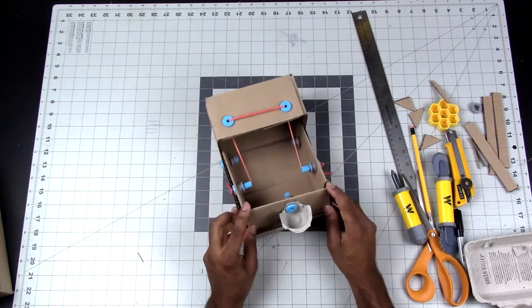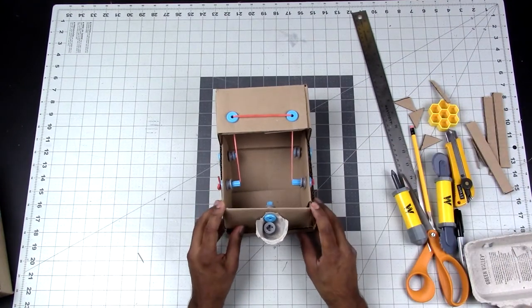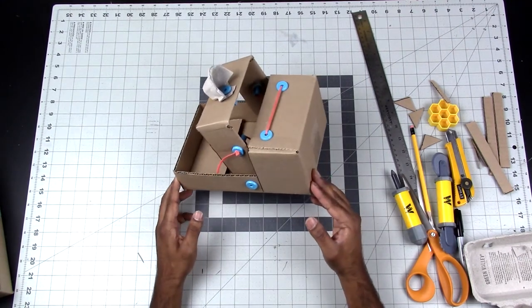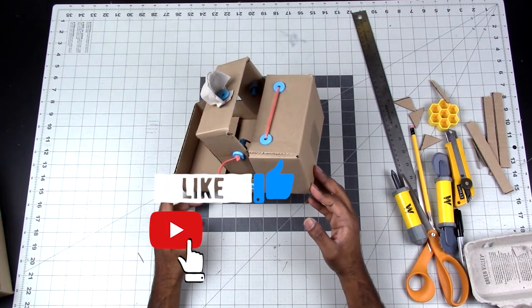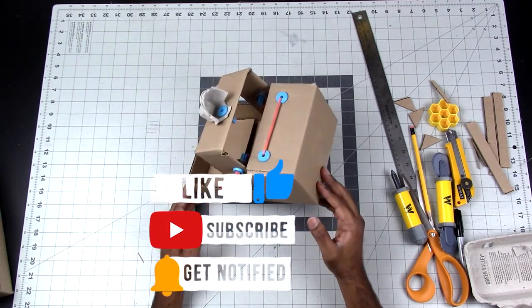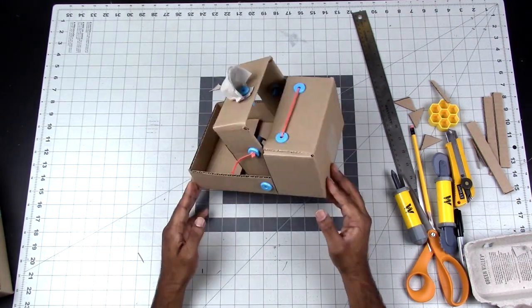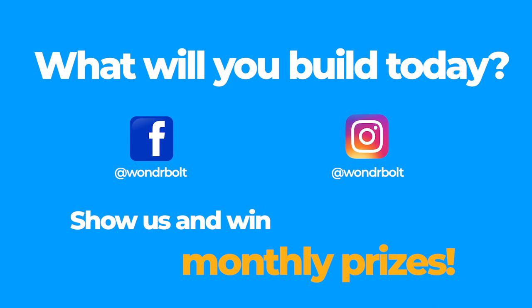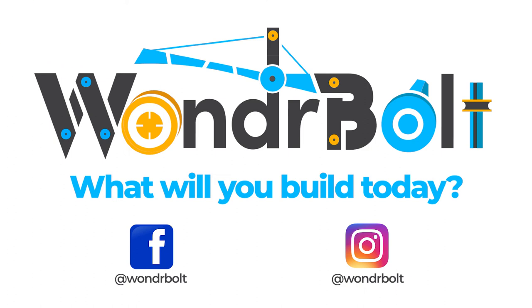There you have it — our one-box catapult! Let's test it out: place something in the bucket and launch it. I hope you all enjoyed this one-box Wonderbolt project. If you did, please hit like and subscribe to see more cool things you can make with Wonderbolts. Post pictures of your projects on Facebook or Instagram and tag us so we can check them out. Hit the bell icon to be notified when we post new videos. Thanks everyone — now get up and go build something!